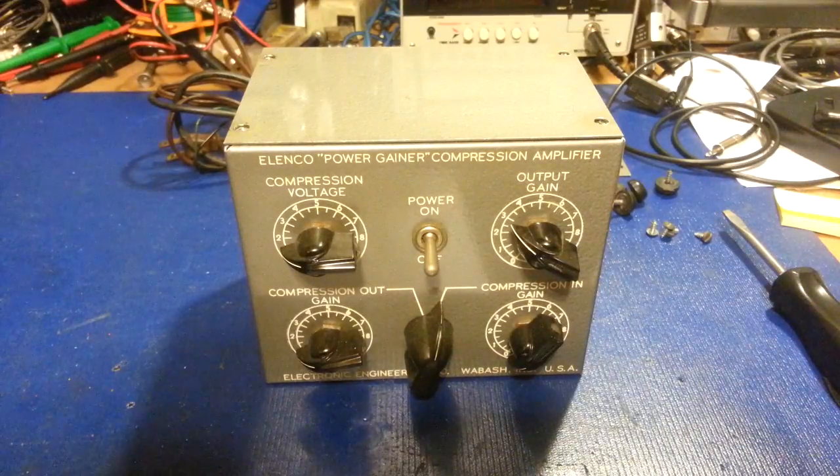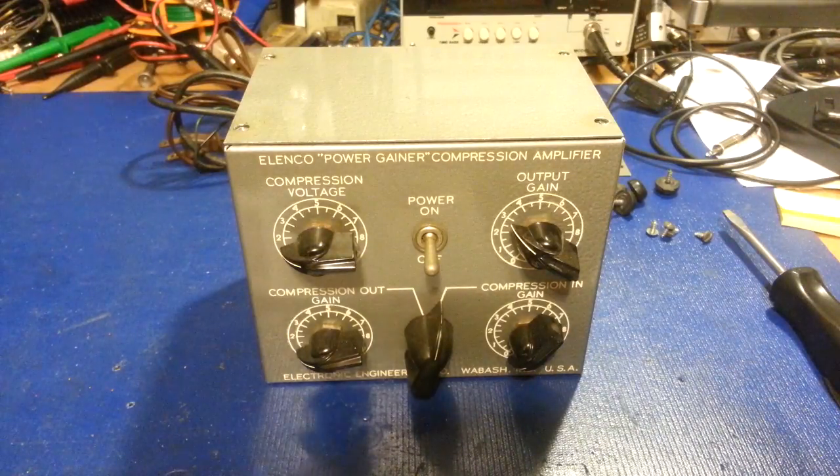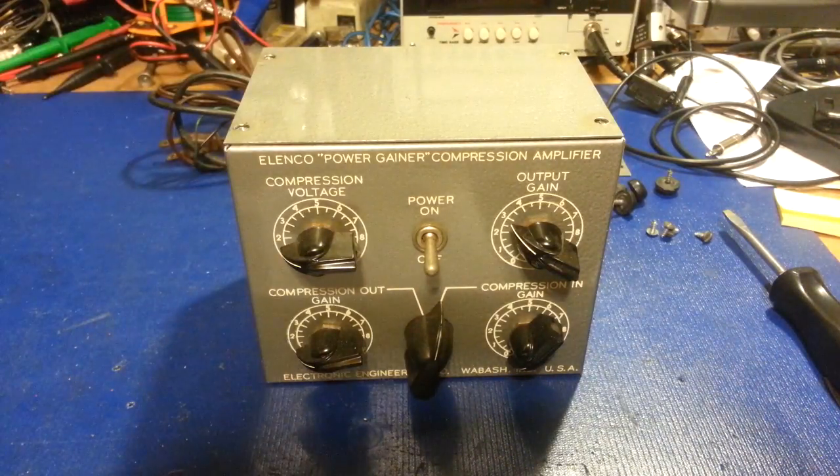I'm going to let some of the nonsense that rattles around in my brain ooze out for the YouTube community today. What's been bouncing around in my head for years and years are these fantastic little Elenco Power Gainer Compression Amplifiers.